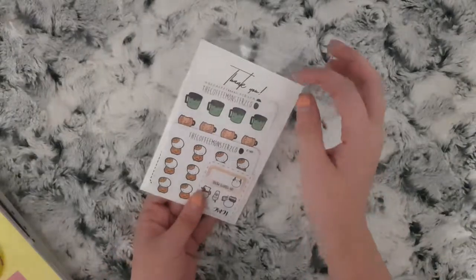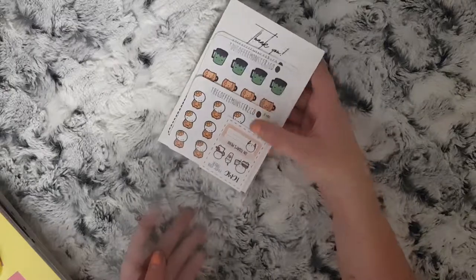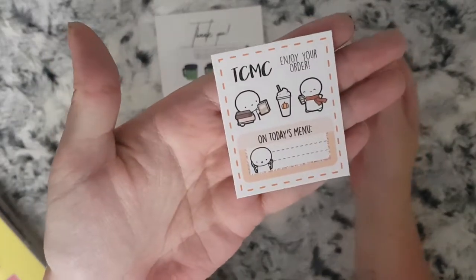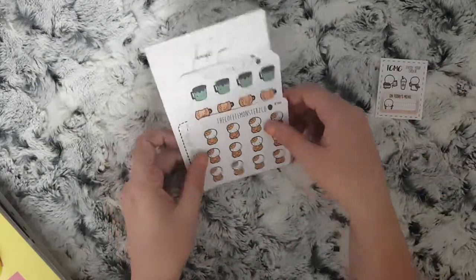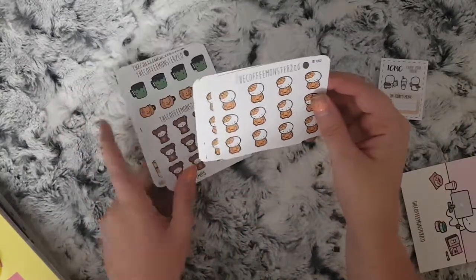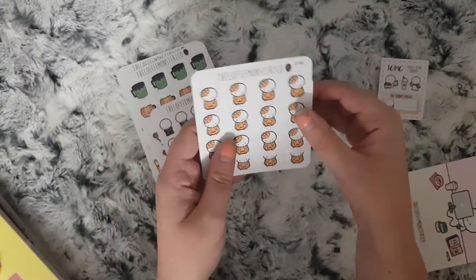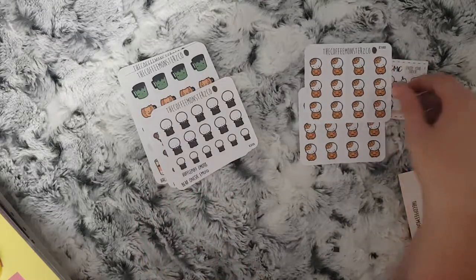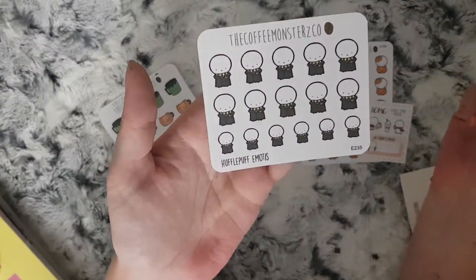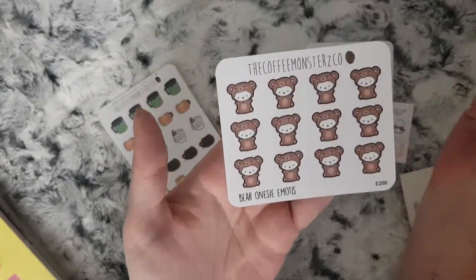Hi everybody, I have another few things to show you. I have an order from the Coffee Monsters Co — this is the little freebie that came with it. I ordered two sheets of the little pumpkin emotes. You can have a mixed sheet or they sell just a couple of them on their own. I then picked up the Hufflepuff emotes as well and the bear onesies.